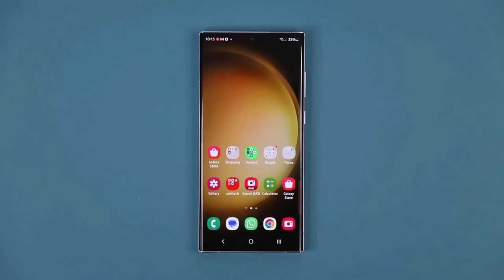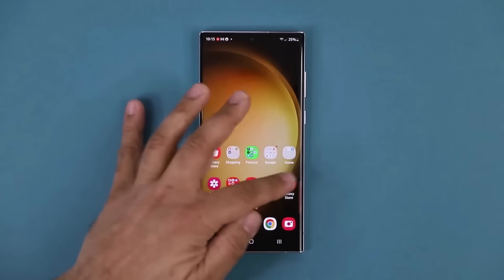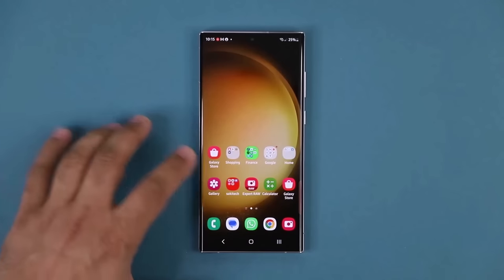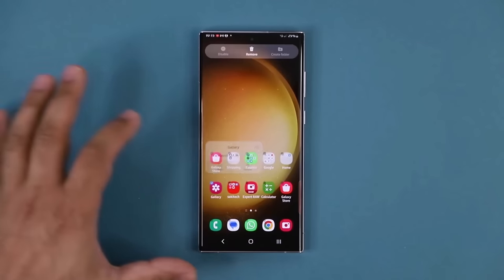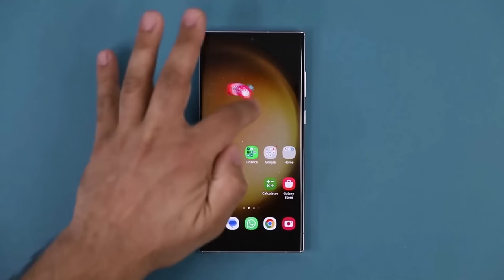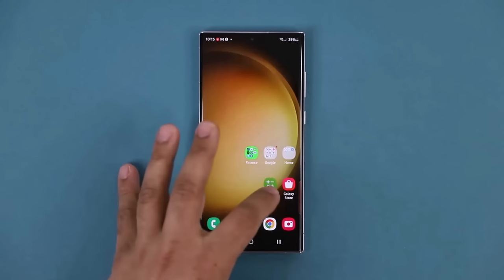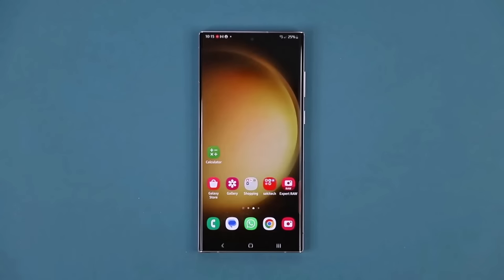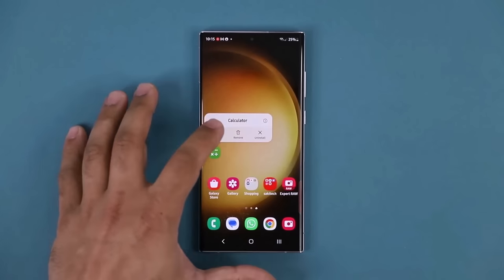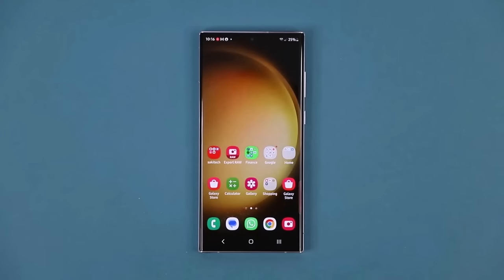A super trick for your home screen is moving multiple apps at once. Press and hold on an app, tap Select, select the ones you want to move — let's say 5 apps — press and hold, they get grouped together, and you just slide it over and dump it on another screen. Instead of doing one by one, you can move them all at once. I don't think any other phone other than Samsung can do this.